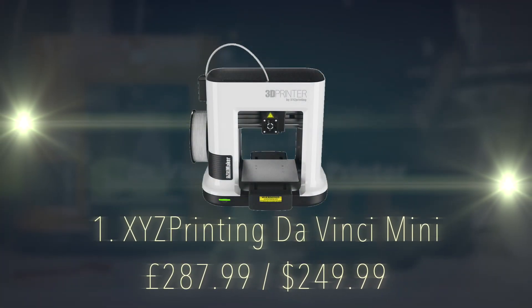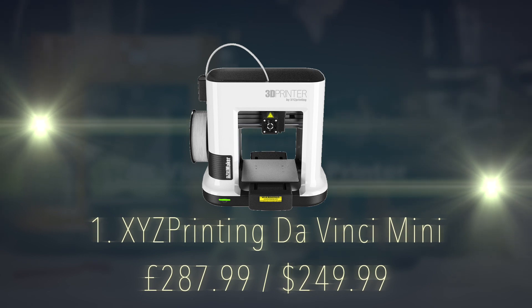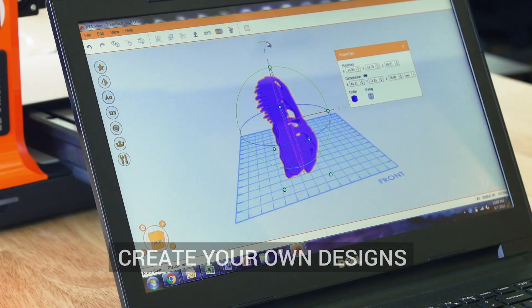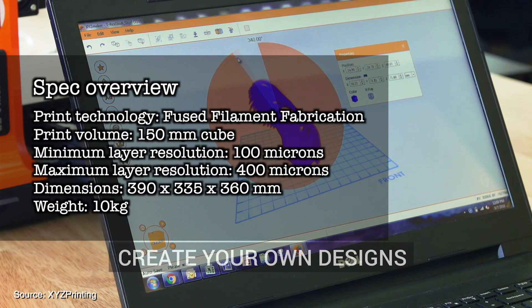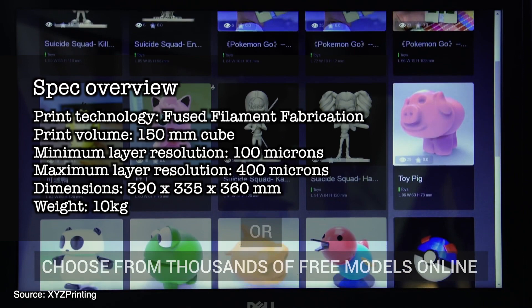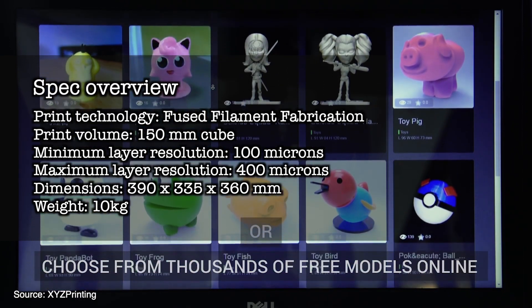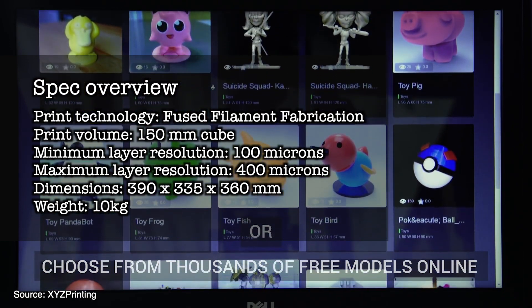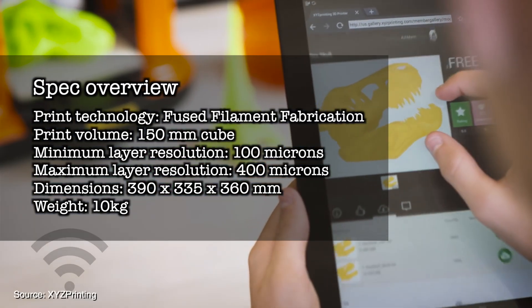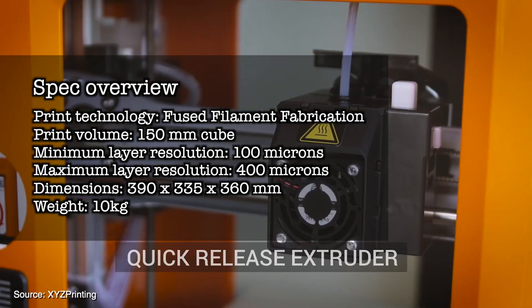Number 1 on the list is the XYZ Printing DaVinci Mini Maker. A great budget printer priced at $287.99. Print technology is fused filament fabrication. Print volume is 150mm cube. Minimum layer resolution of 100 microns, maximum layer resolution of 400 microns.